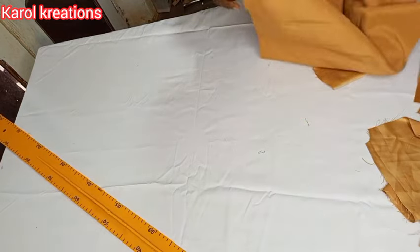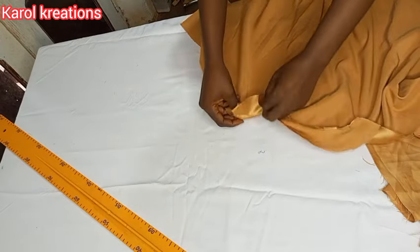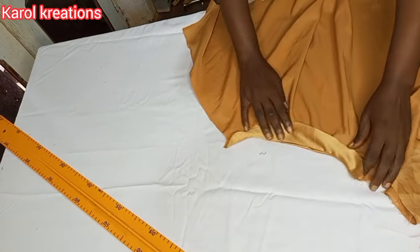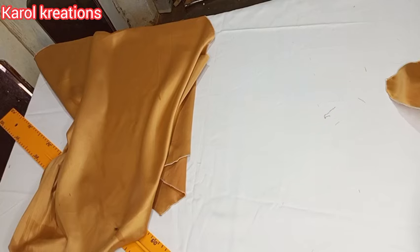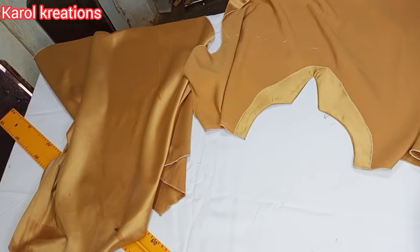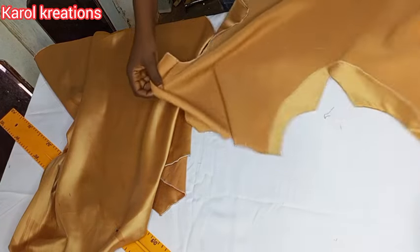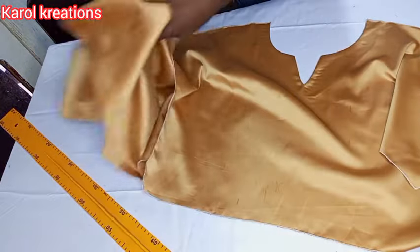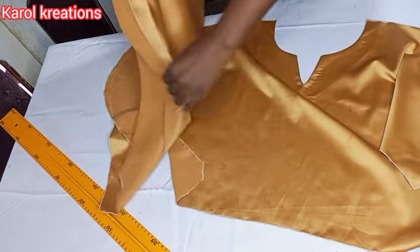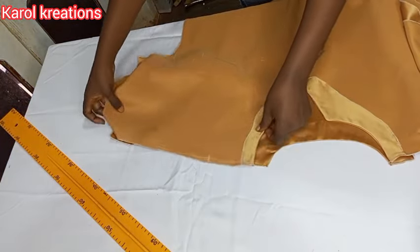This is the back neckline as well — I've sewn the facing and notched it very well. We are going to flip it over, iron it, and I've used hemming gum to keep it very neat. Our front part is looking neat, and the back part has been ironed with hemming gum on the neck.